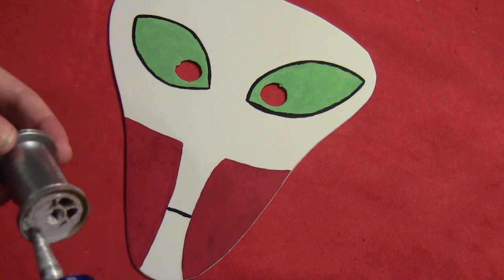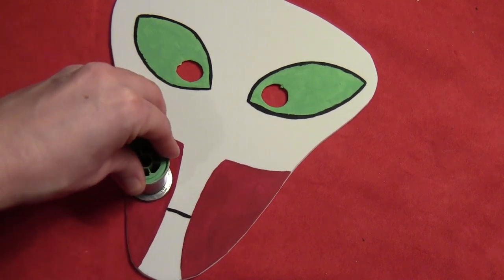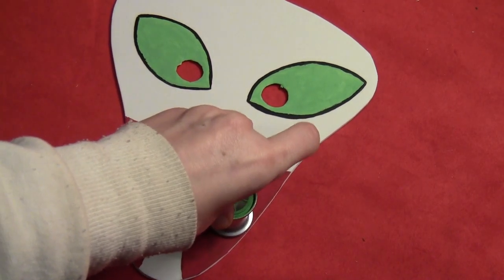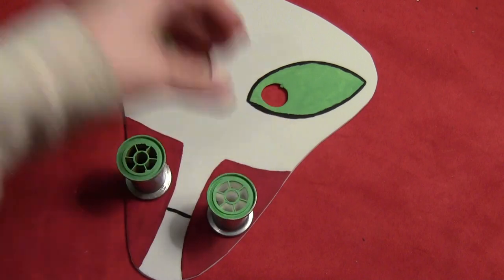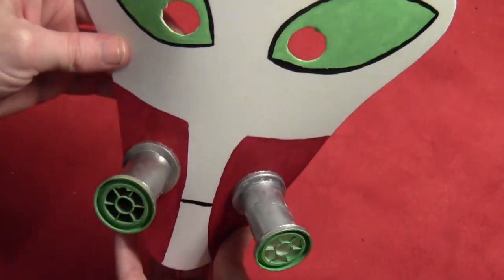And then painted the body of each spool metallic silver. And then I just glued those on the bottom right to the front of the mask so that those are the two little parts that stick out on Way Big's face. So there they are — a little weird looking but not too bad.